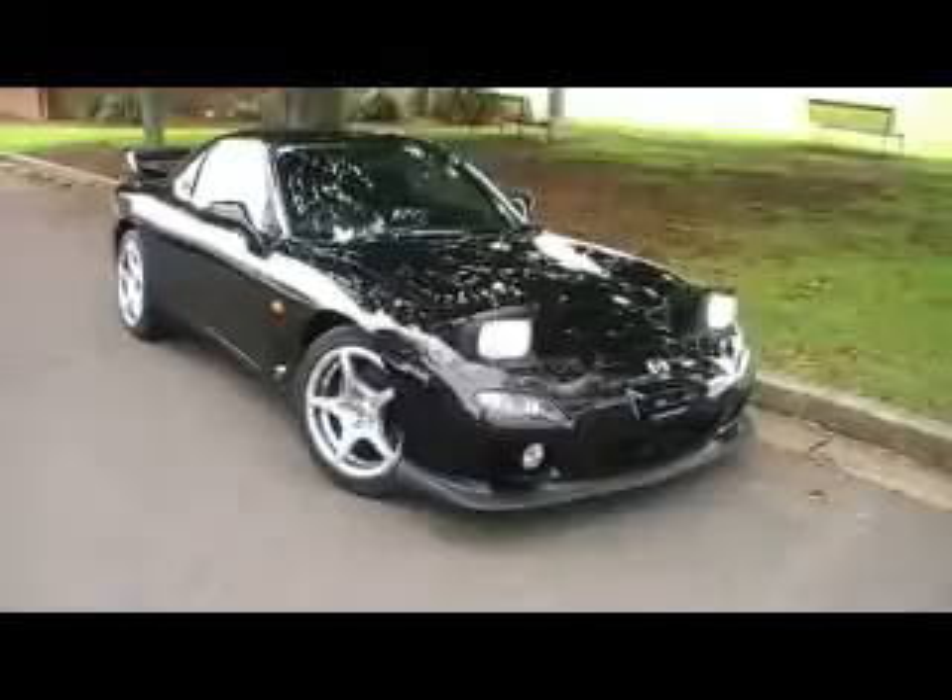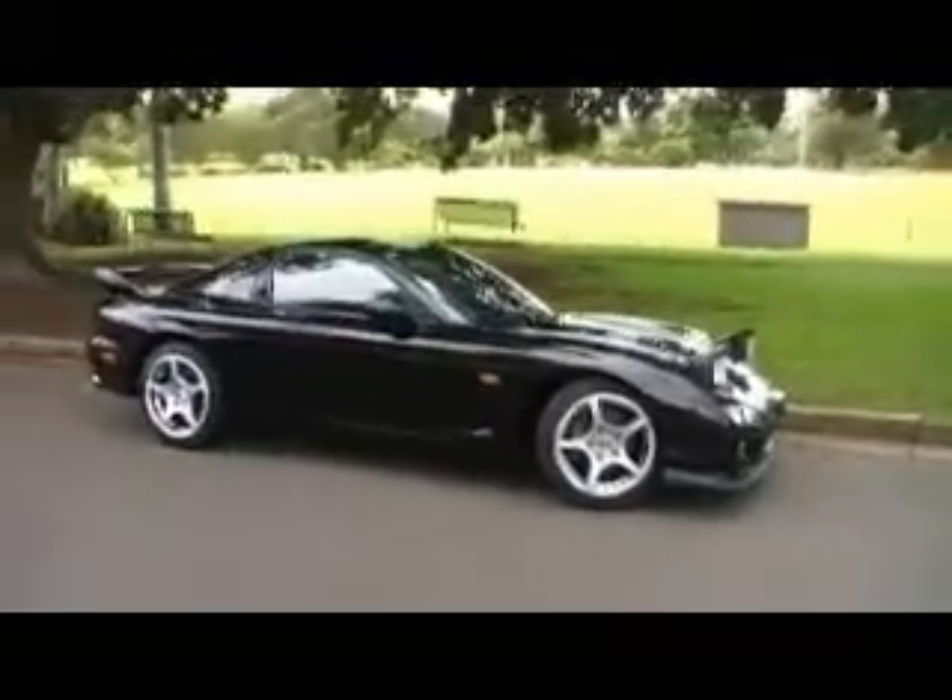Good afternoon Dixon, this is your pristine beautiful black RS RX-7 Series 8 2001 model. This thing is something else.